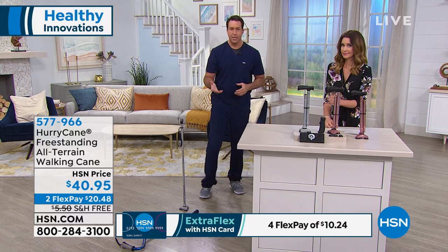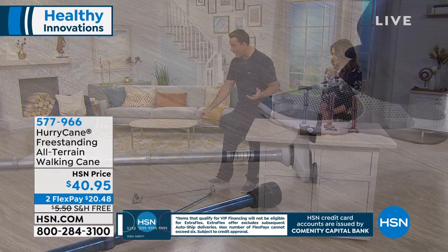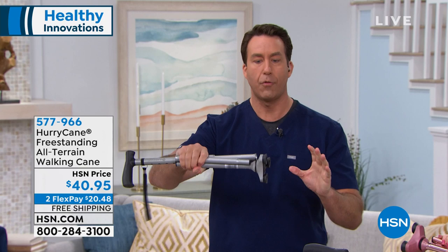I can't guarantee you'll never drop your Hurricane, but with a little bit of practice you can just use your foot and pick your Hurricane right back up in your hand. The point is your Hurricane gives you that ultimate freedom, ultimate independence. To fold it back up, I simply have to pull it in two places and it's folded all over again.